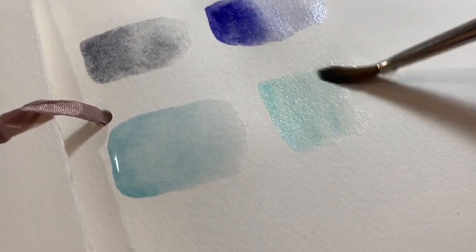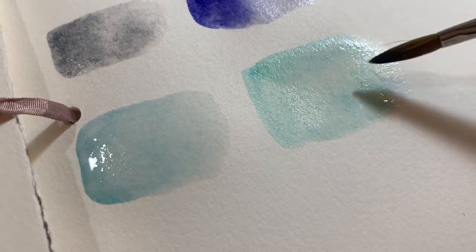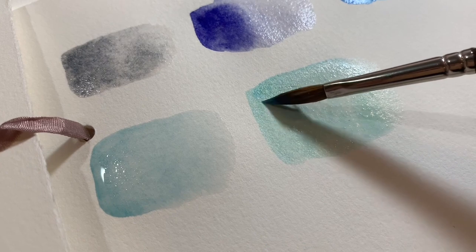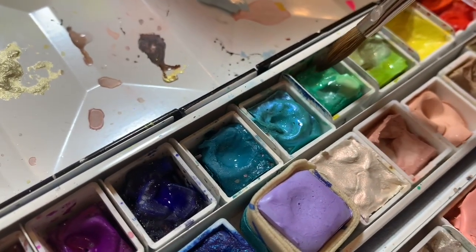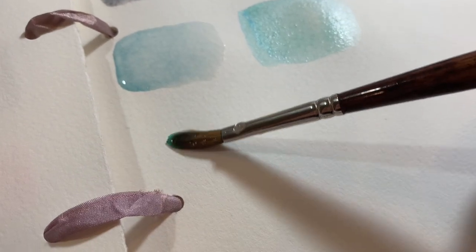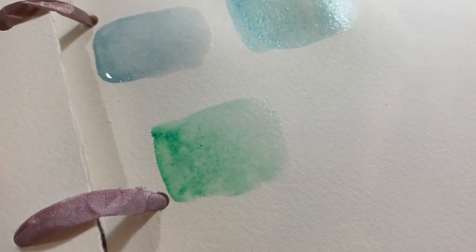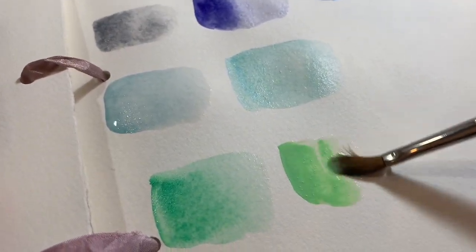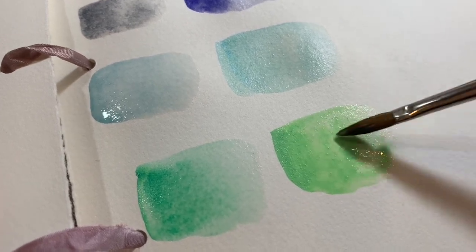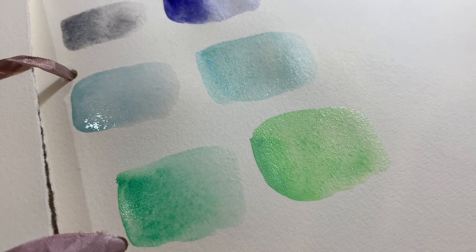This is the Daniel Smith Duochrome Aquamarine. Sleeping Beauty Turquoise is one of the most expensive Daniel Smith pigments — generally around $22 on Amazon, but I've seen it as low as $12 and got mine for $15, so shop around and wait for sales. This one here is the Sennelier Emerald Green. I love a lot of Sennelier products but I'm not a huge fan of their watercolors — after the honey they have to add preservatives — but I do love that color.